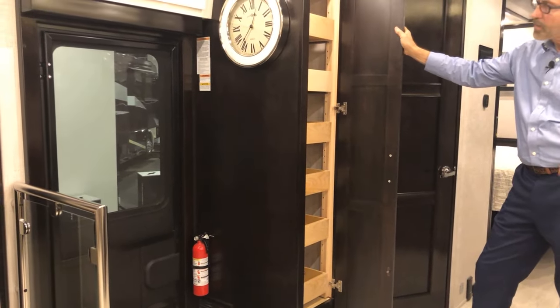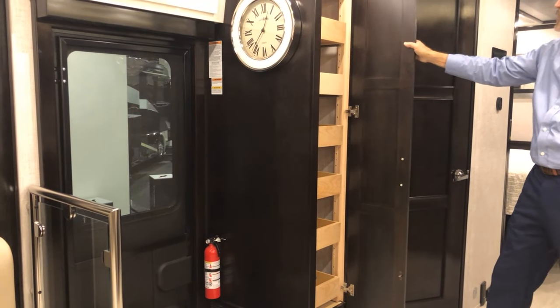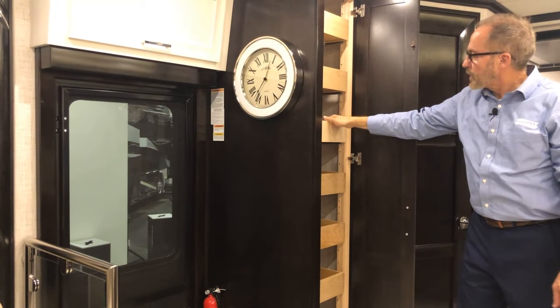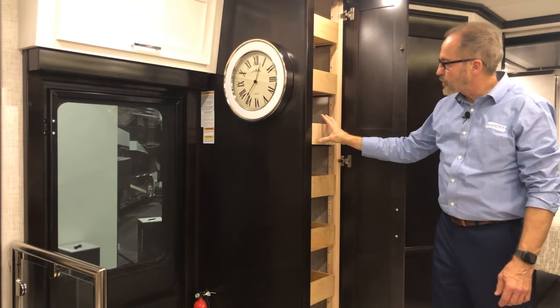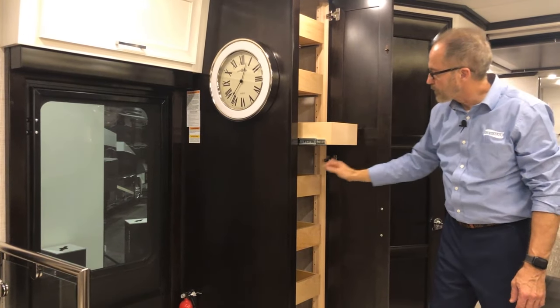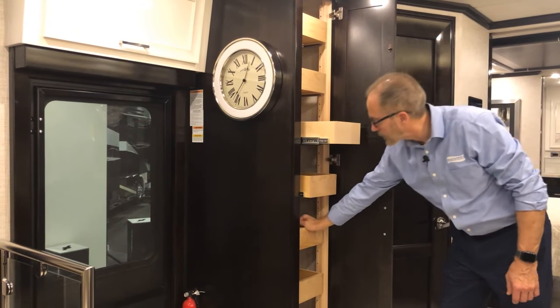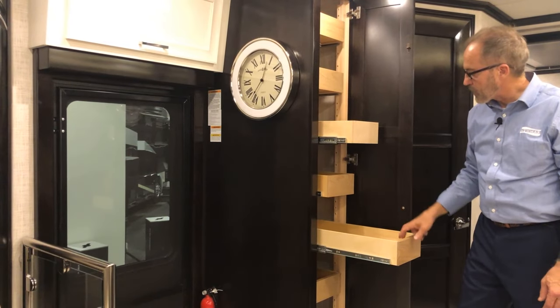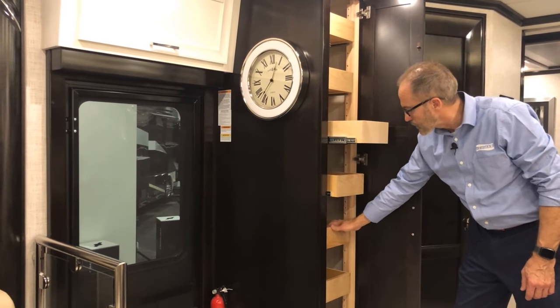We have our pantry storage drawers here — these are locked in place. If you want to unlock them you have to push to open. All of them are the same: push, unlock, put things in or take out, then push to close and they lock.